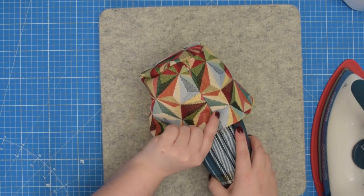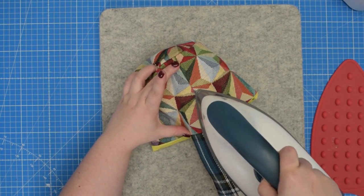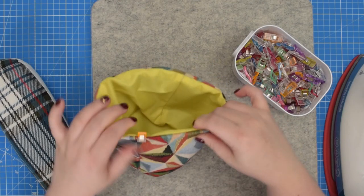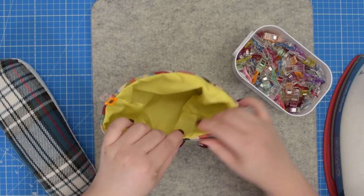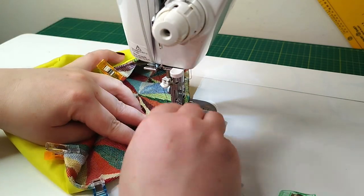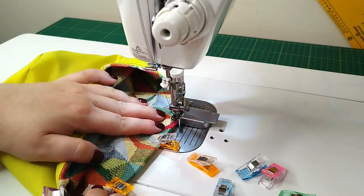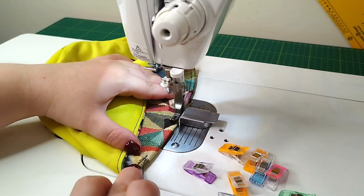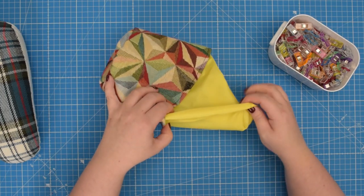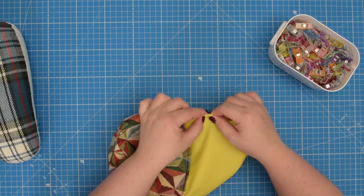I like to use my tailor's ham. Line up the edge and just press it so it is nice and flat, and do that all around the seam. If you want you can use some clips to hold that seam in place, and then take this to the machine and top stitch along that finished seam. The last step is to close the opening in the lining, so pull the lining outside and line up your seam. You can clip it in place.